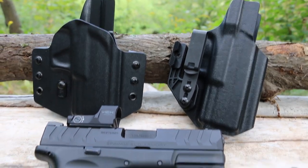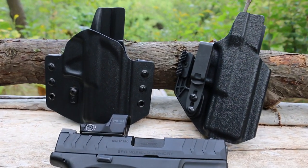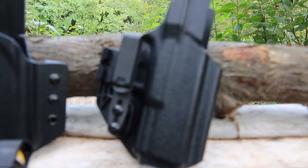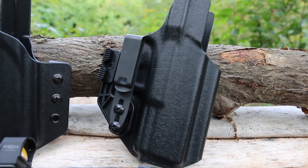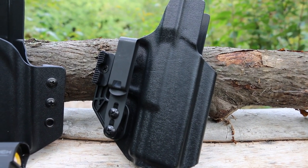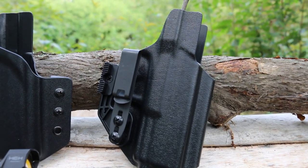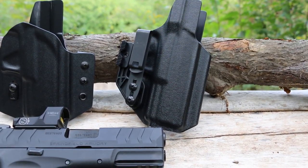Same next day shipping — they certainly stand behind their product. Both holsters come optics ready. The Oath is ambidextrous, so you can switch the hardware to either side for right and left hand shooters. It's tuckable — you can tuck your shirt in with this holster and conceal it. Appendix or strong side. It has 1.5 inch adjustable ride height.